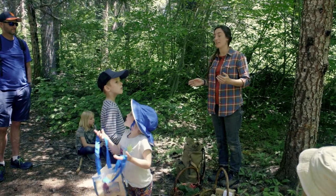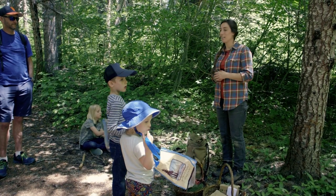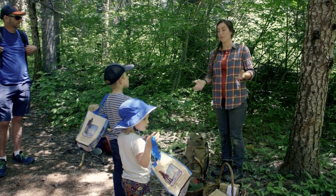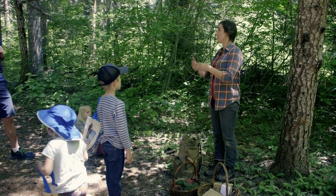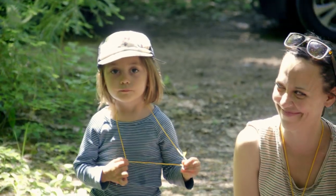I didn't get started mushroom hunting until after college, so for me it was something I learned once I was older. I'm excited to be raising my kids knowing a little more about the woods and a little more about mushrooms, so I think it's great that you guys have your families out here.